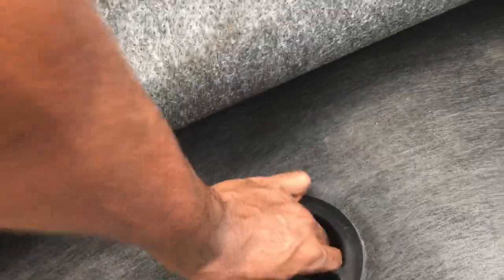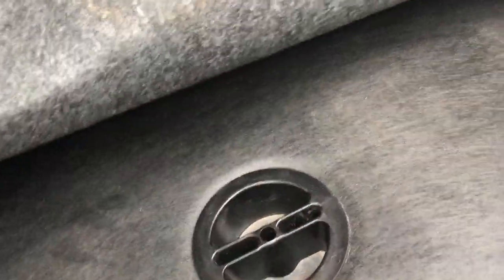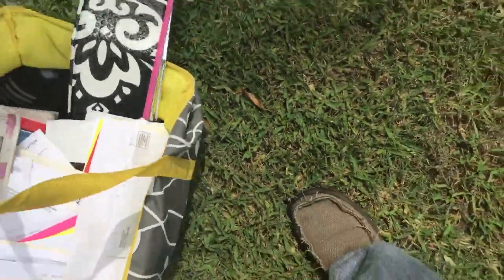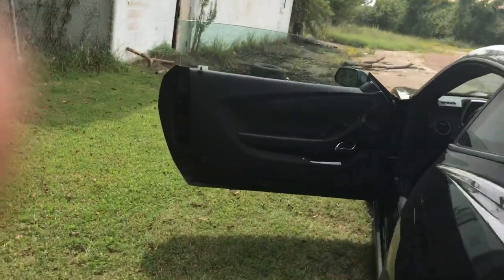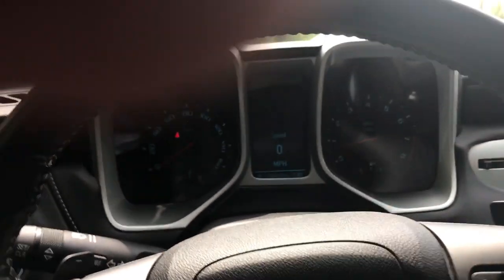I'm sure if you read the owner's manual you'd know how to do this, but most people don't really care about the owner's manual. That should be tight enough — now we're golden. Time to take it for a test drive so the computer will know what to do. Turning the air on because it's hot.